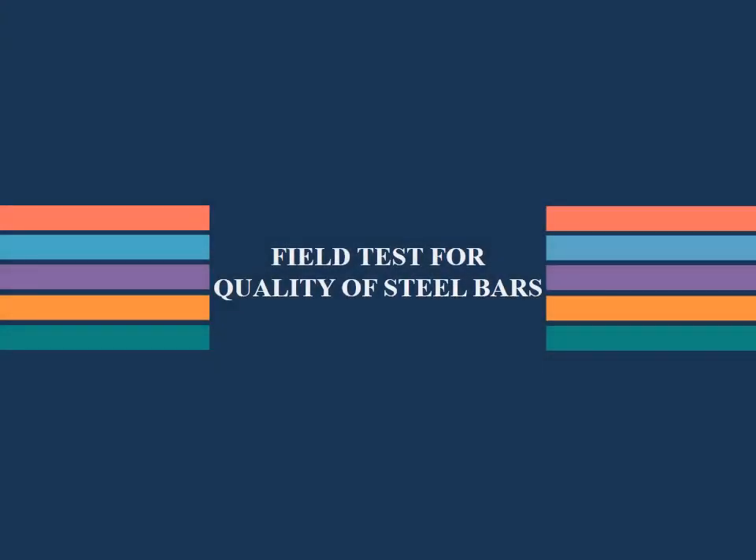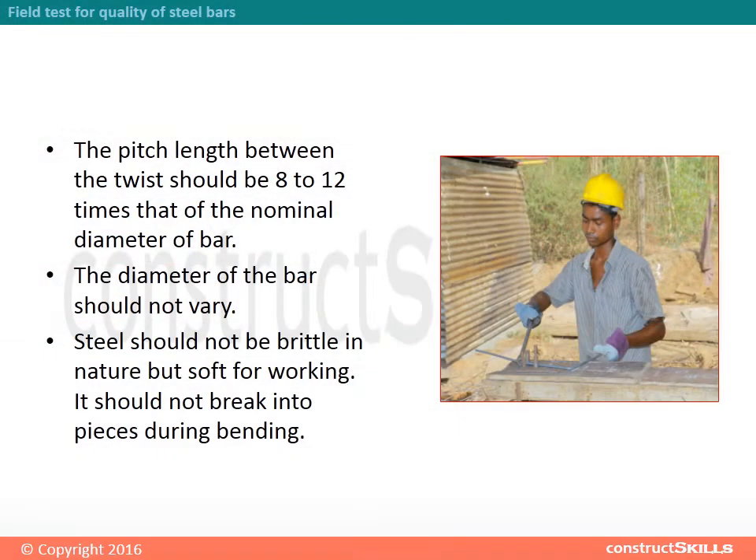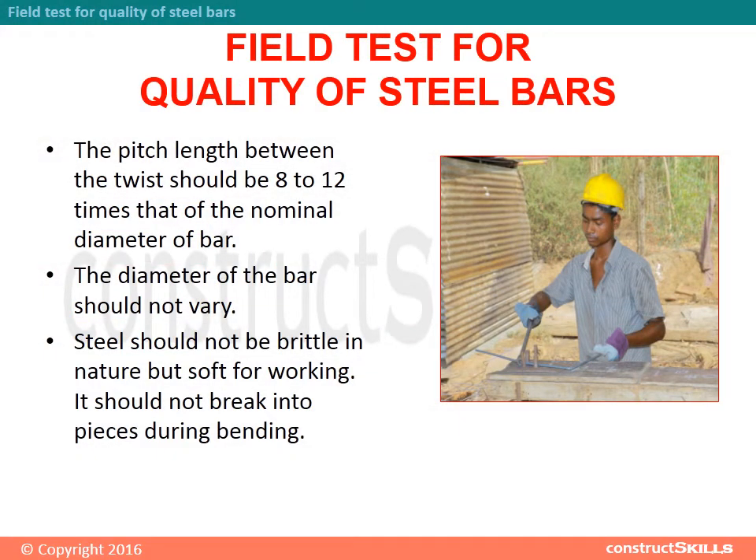Field test for quality of steel bars. The pitch length between the twist should be 8 to 12 times that of the nominal diameter of the bar. The diameter of the bar should not vary. Steel should not be brittle in nature, but soft for working. It should not break into pieces during bending.